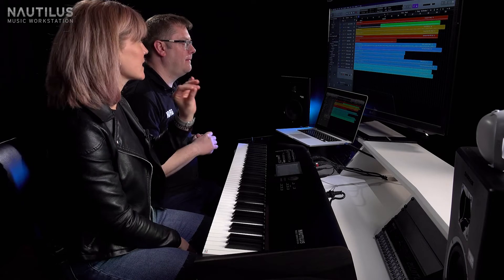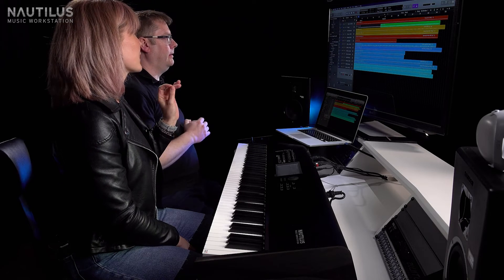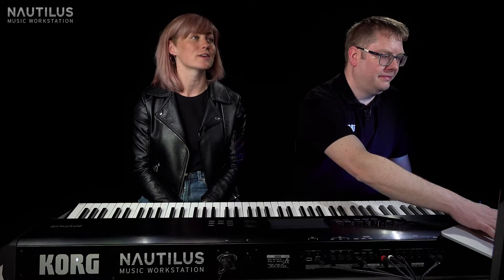Hi, Luke from Korg here in the studio with Megan O'Neill and the amazing Nautilus 88-key version. We're taking her song Wildfire today — a song she's already recorded and released — and we're taking some of the original stems from the studio session, leaving a load of empty space, and filling that space with sounds from the Nautilus. Luke's going to play it now and as you can see there's loads of empty space to fill.